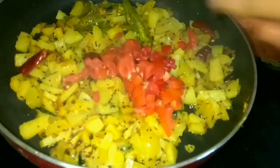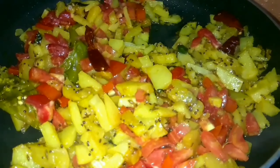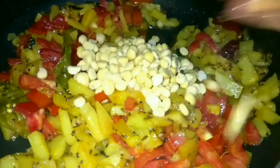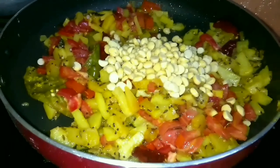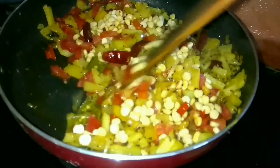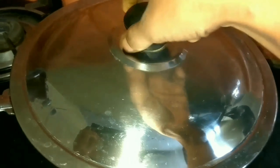Put the tomatoes in the pan and add them. After 10 minutes, add the tomatoes to the pan. Mix it up and cook.